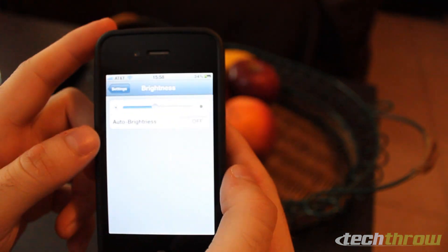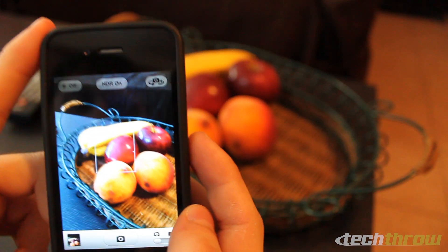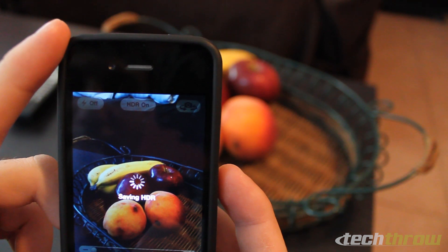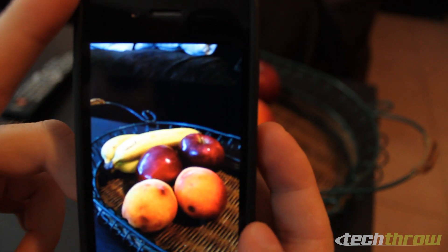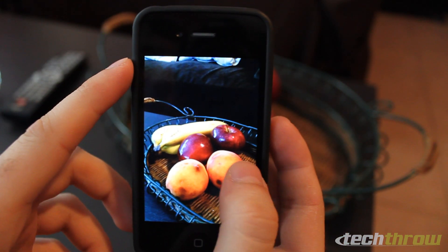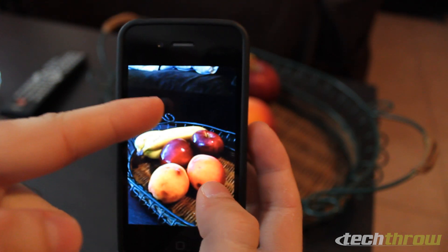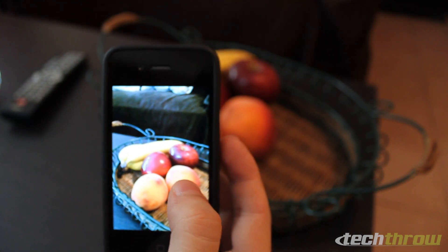Let's go ahead and brighten up the screen a little bit. HDR is on — we'll go ahead and focus on this Apple in the center and snap that photo. This is your photo without HDR, and this is your photo with HDR. It's brighter — you can see more of the darker areas. As you can see, the couch cover over there is very dark in the original, and in the HDR version it's very bright. This is definitely helping in different light scenarios.